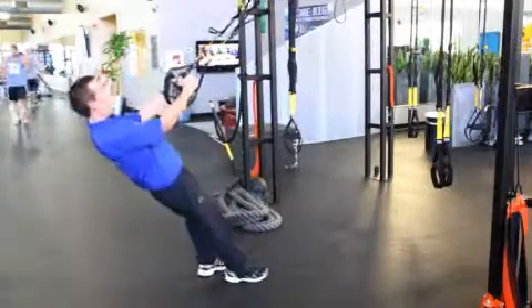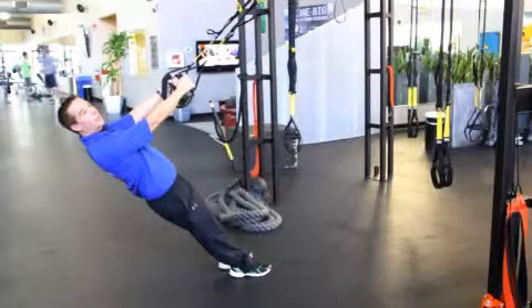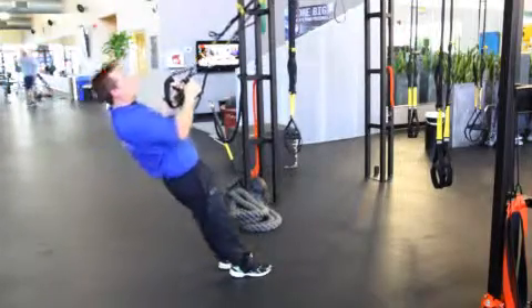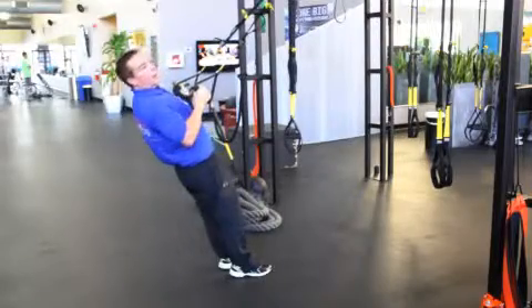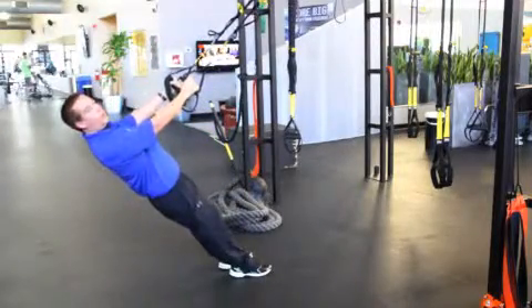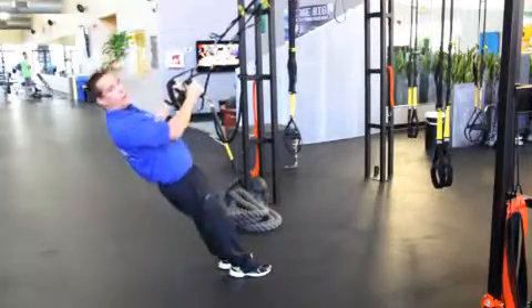We're going to start off in the M position. Keep the body in line — so the hips and ankles will stay in line. We're going to pull ourselves up, keep the body in line, and control yourself on the way back the entire time. Enjoy controlling the way back.